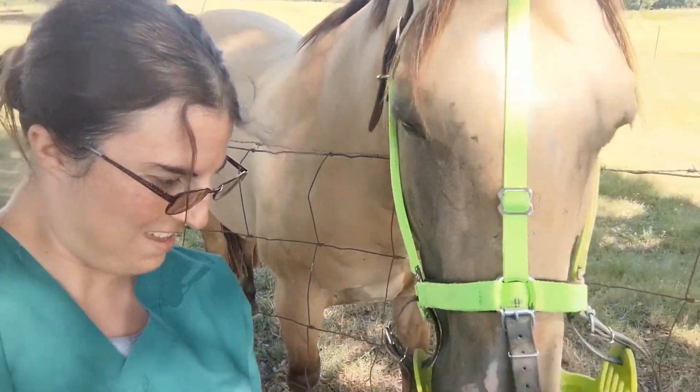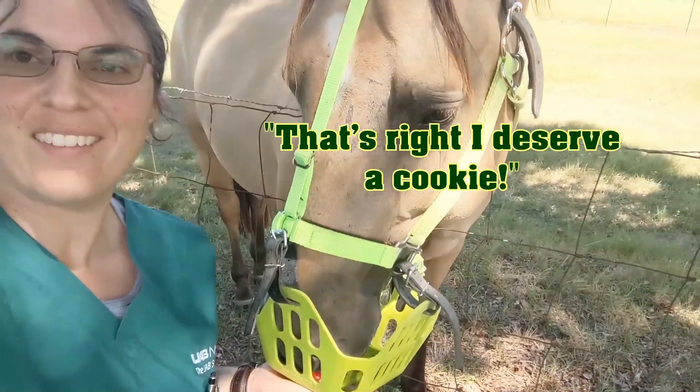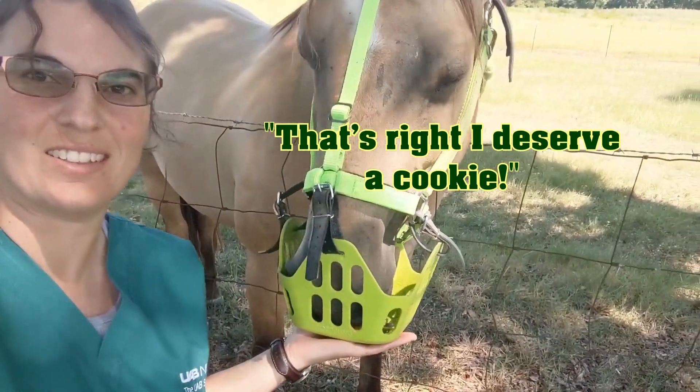He's gonna get a cookie. We're keeping that on — it's pretty easy to feed cookies through it.